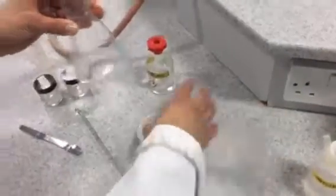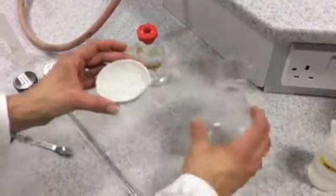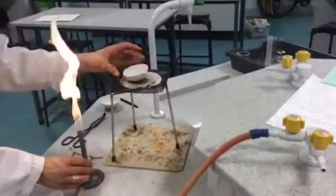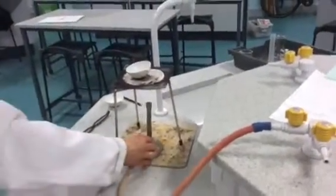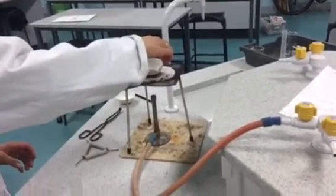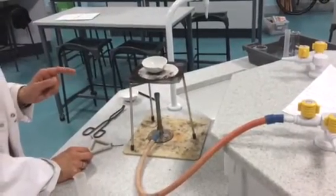Pour that into an evaporating basin and put it over the Bunsen burner and heat that up gently. This might take about 10 minutes. Heat that up gently until most of the water has evaporated.